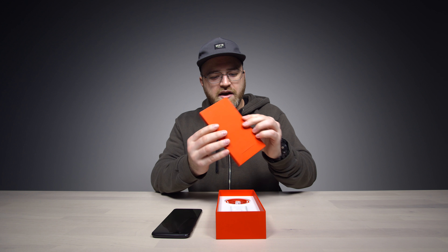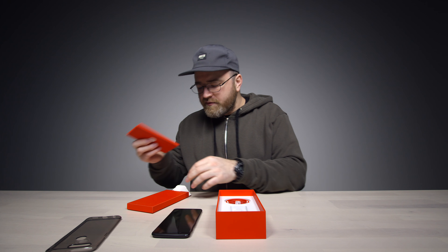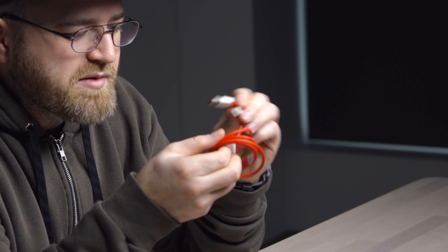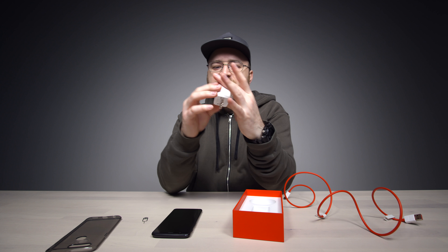Also in this box we have a case, a SIM tool, quick start guide, the SIM 1 and SIM 2 tray, and what seems to be a very high-quality charge cable.